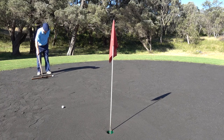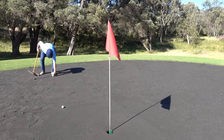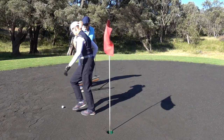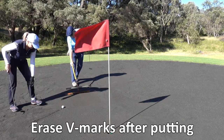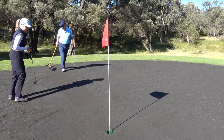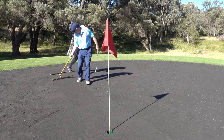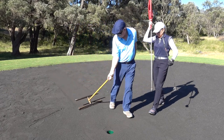The ball should be at the pointy end of a V marked on the green. Each player is allowed to have two scrapes when putting for each putt. The first scrape is usually away from the hole towards your ball and the second scrape goes towards the hole from your ball. It must finish one club length past the hole.